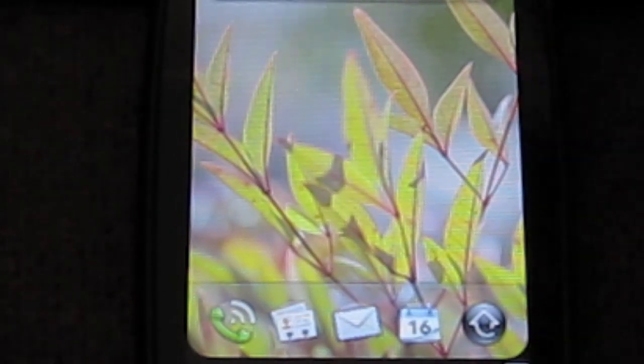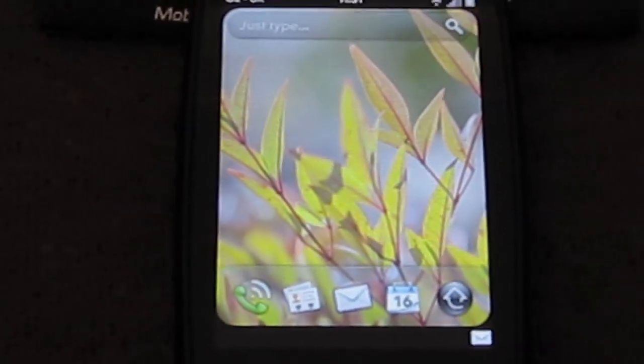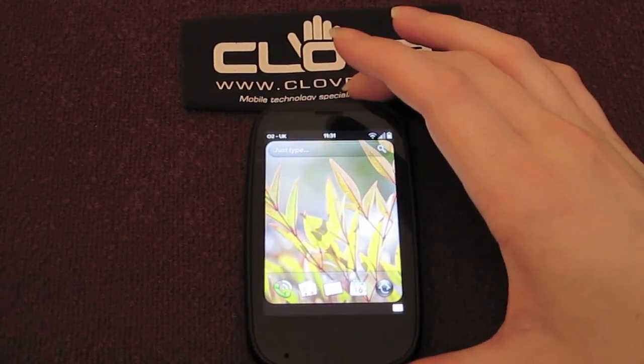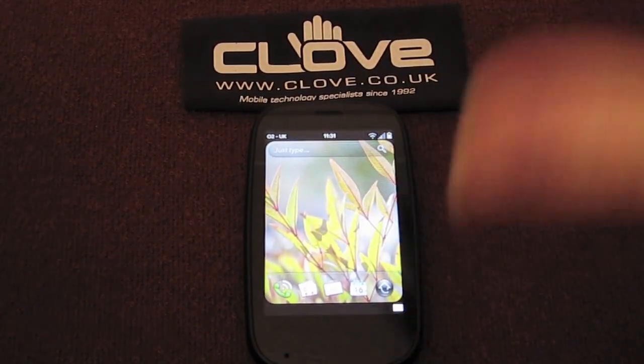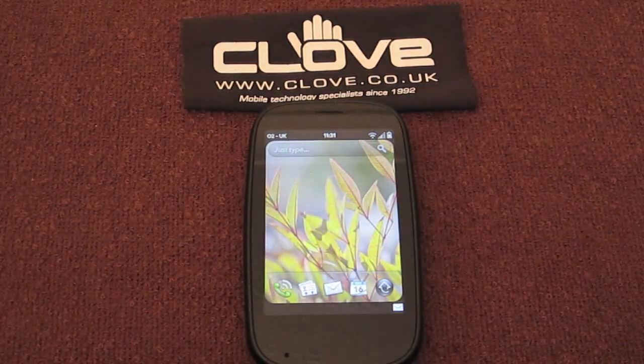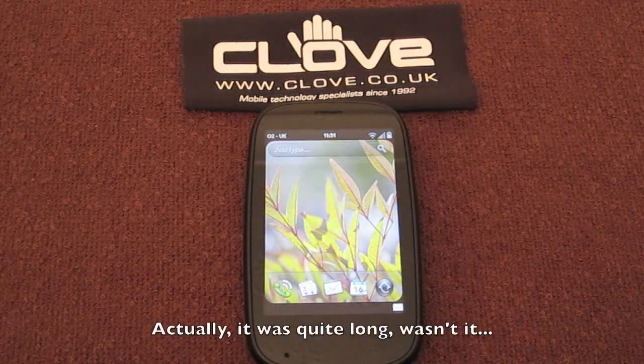I'm going to go over everything in a complete video with all the gestures, all the apps, everything that's on here — I'm going to do a complete overview and demonstration video, and then I'm going to do a review video. I'm going to separate the two so I don't make one huge video. I hope you enjoyed this rather quick unboxing of the HP Palm Pre 2.